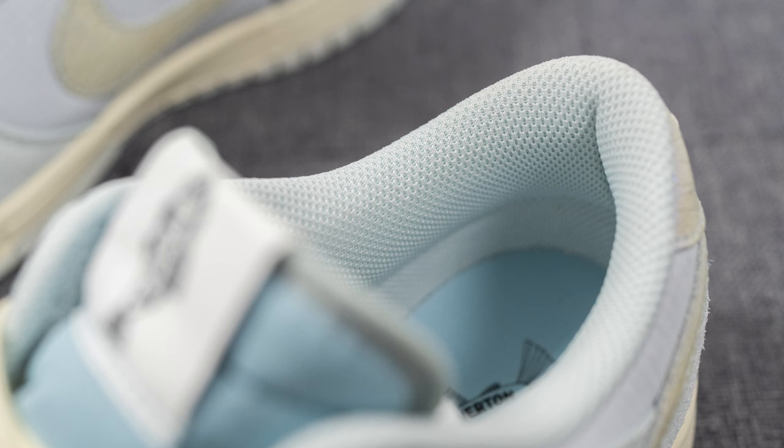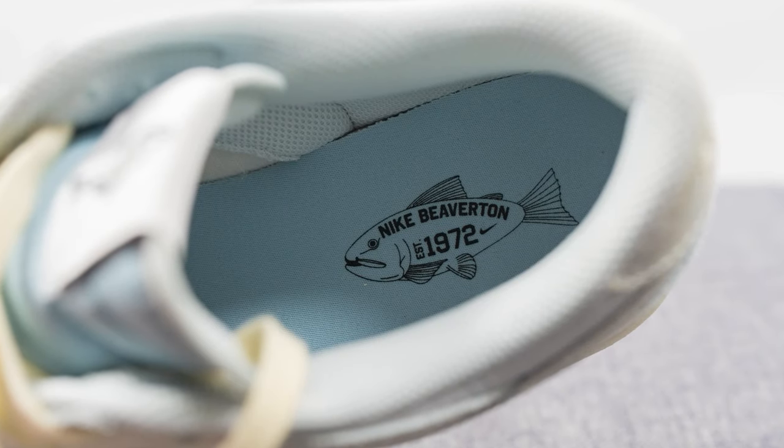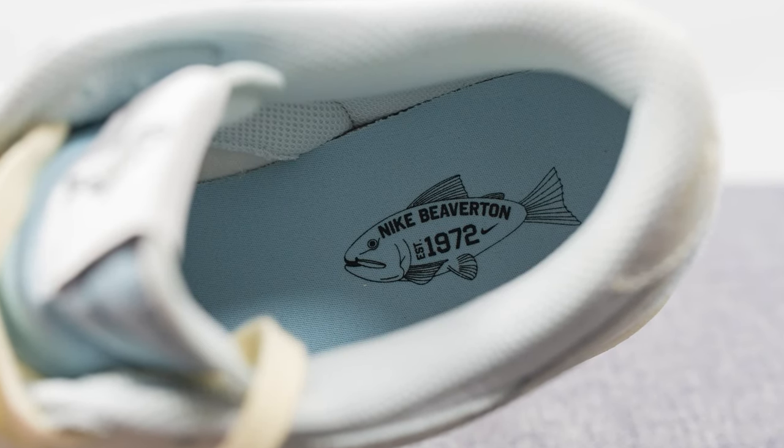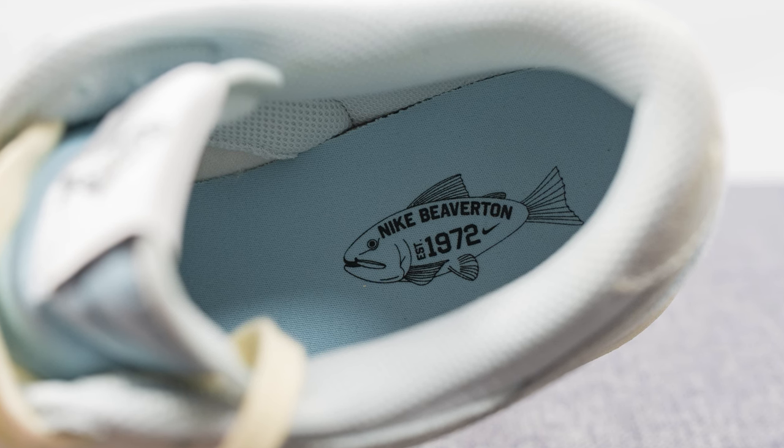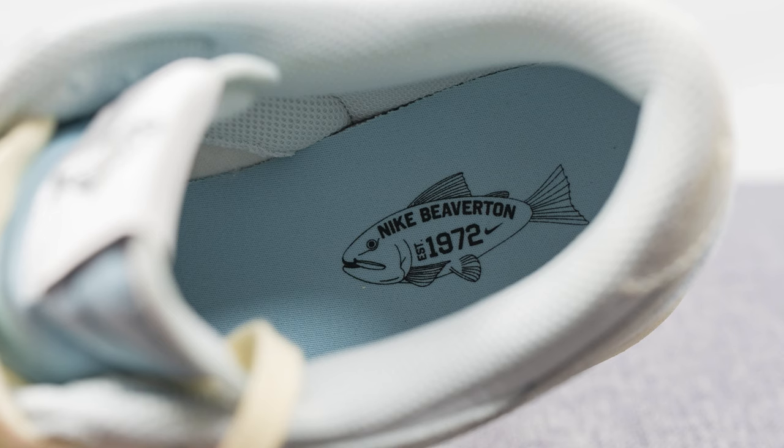The back of the tongue and the interior of the shoe is lined in a light blue colored mesh and the collar is lightly padded. As far as the insoles go, these come with their typical foam lined insole — nothing special here — however stamped on the heel we have that graphic of the fish with Nike branding as well.